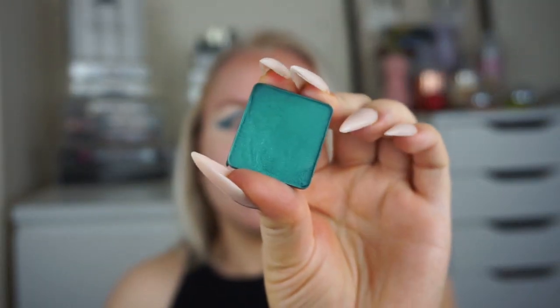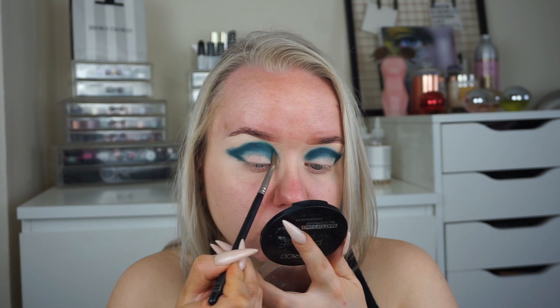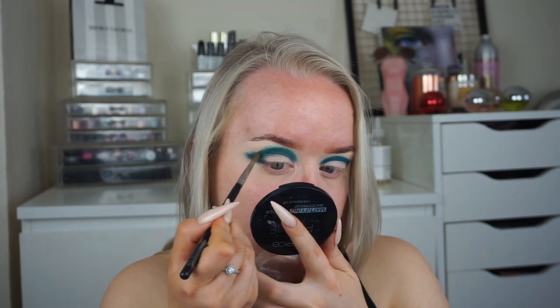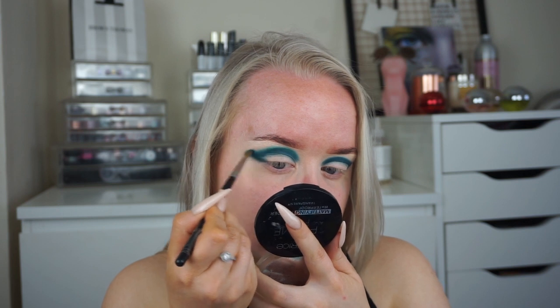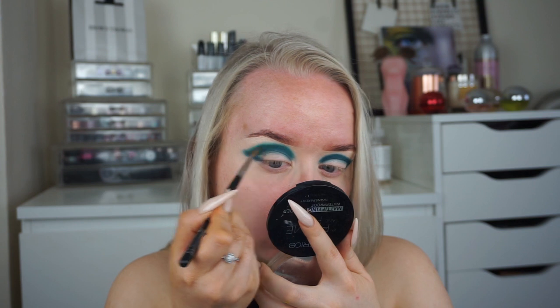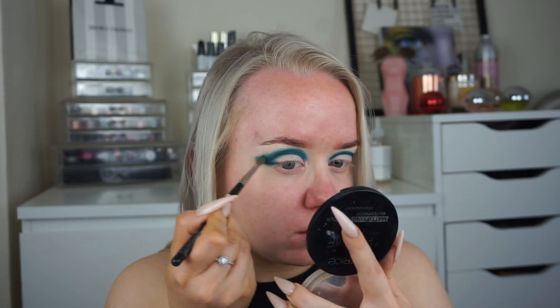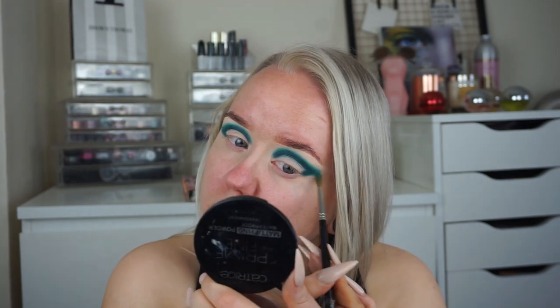Then I took a slightly lighter teal color and blended out the edges very softly so my next color has something to blend into, because the darker teal is quite dark. I need that middle color to bridge the two colors together. Using the same type of brush, I'm brushing that through my crease, placing it half on my skin and half on the eyeshadow to achieve a really smooth blend.